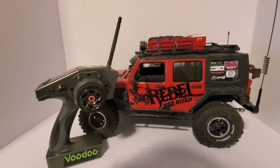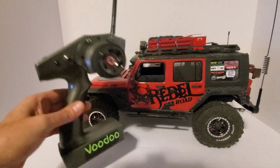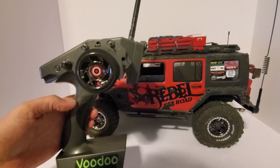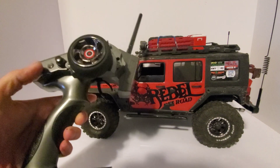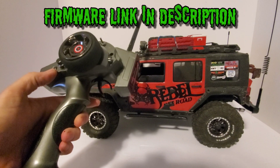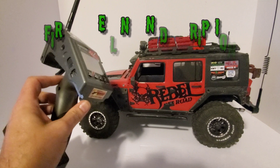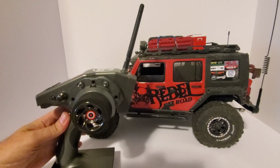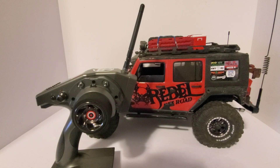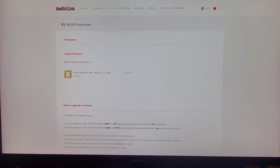What's up guys, welcome back to RC Voodoo. Today I'm going to tell you about the newest firmware update for the Radio Link RC6GS, show you how to download and install the firmware, the cruise control feature that it adds, how it operates, and pretty much how to get you going with cruise control on your Radio Link. Let's hop over to the computer.